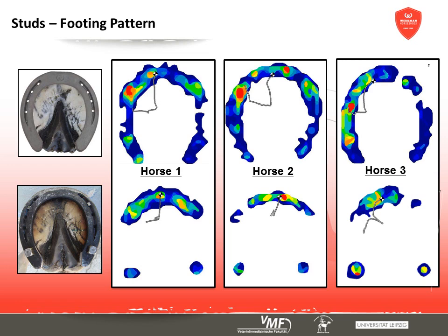The introduction of studs leads to a more pronounced toe footing together with considerable medial lateral instability. Apart from that, studs prevent slipping on soft ground but at the same time fix the hoof to the ground by sinking in, which can be stressful to tendons and ligaments during turns.